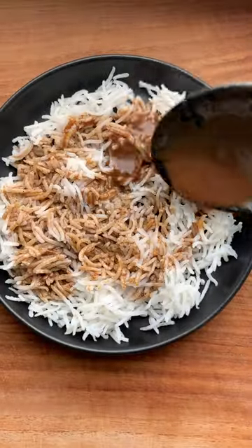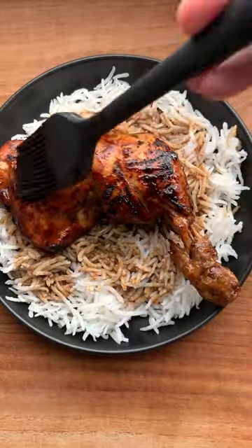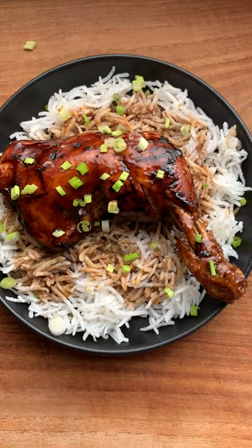Serve with rice, pour that sauce all over, put down your chicken, add one last glaze, and finish with spring onion.